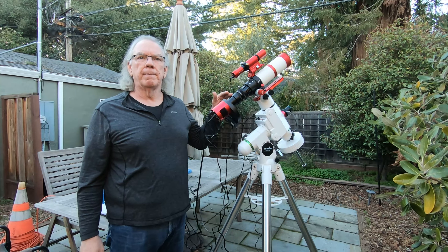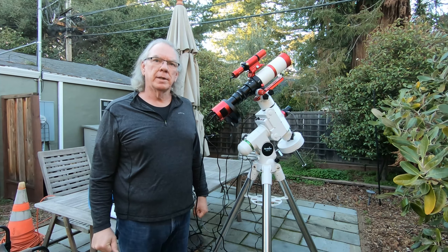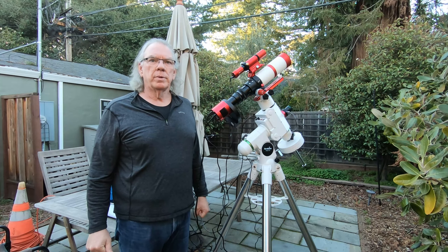It's February 6th and I'm getting set up for tonight. I'm going to focus on getting familiar with the ZWO ASI 294MM monochrome camera and do my best to establish back focus. The other challenge is I only have one filter because I can only afford one filter to start with — it's the H-alpha filter. To take an image I'm going to need a long exposure time, which is probably not ideal. Maybe I should have gotten the Luminance filter to start.